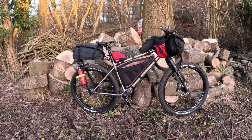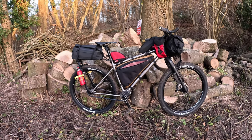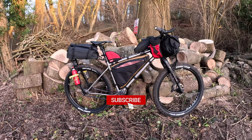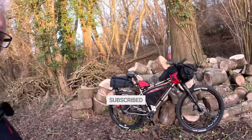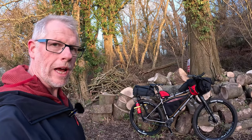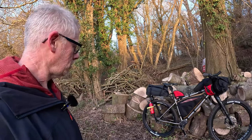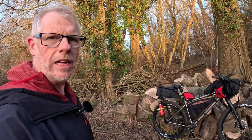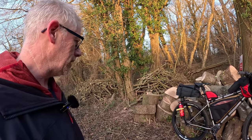So here is my Sonder Broken Road Pinion. I've got some miles on it now, so I've got a better idea of how it's going to work out, and I'm really pleased with it. It seems to do everything I want it to do, and it's way better than any bike I've ever had.